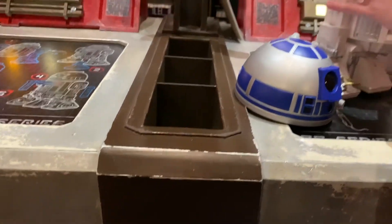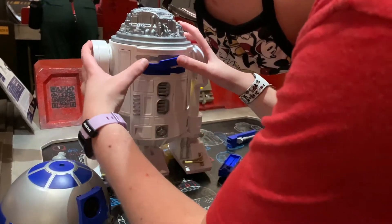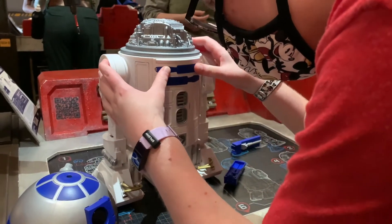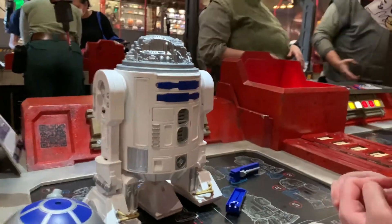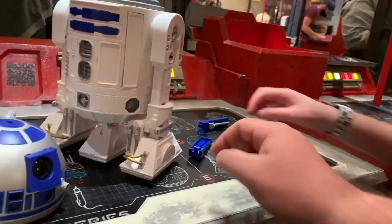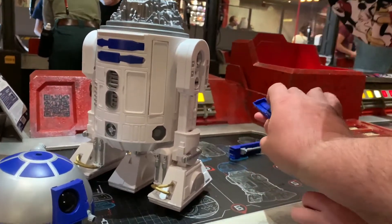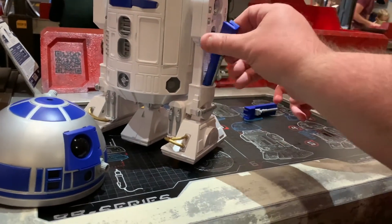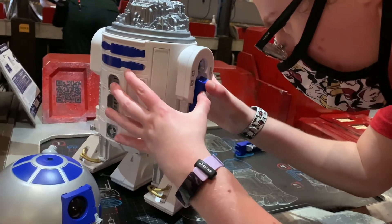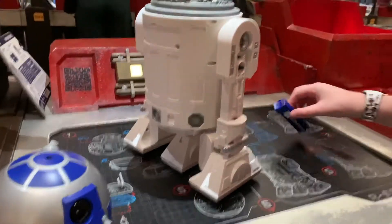Yeah, just push it in. All right, and now we need the legs. I think it goes that way - try it. There you go, turn him around, he's rolling already.